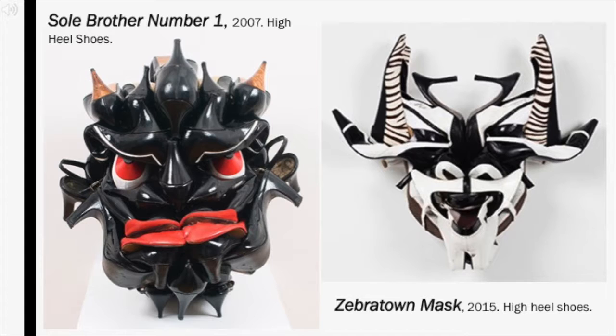I chose to compare these two masks because there is a big time difference — 2007 to 2015 — and I think that it shows his improvement over the years. Soul Brother No. 1 has rich emotion and is very effective, but when compared to his later work, Zebratown Mask, I can see that Cole became more precise with the placement of shoes as he continued these studies. These are just two examples of at least 22 high-heeled masks Cole has created.